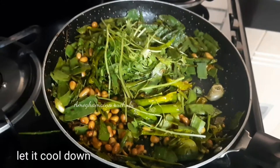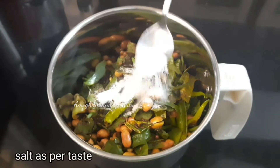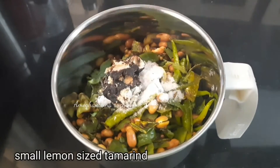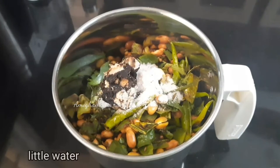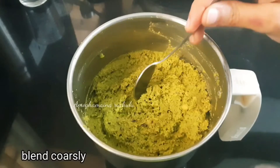When it's cool, add to a mix jar. Add salt and a little water, then blend to a coarse blend.